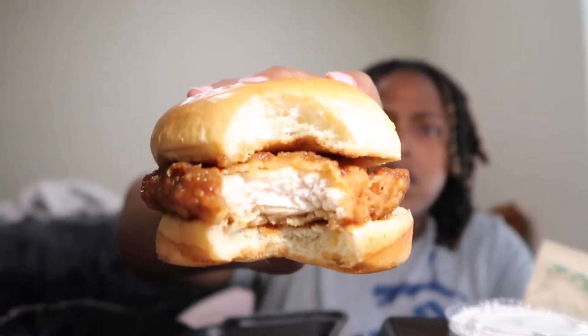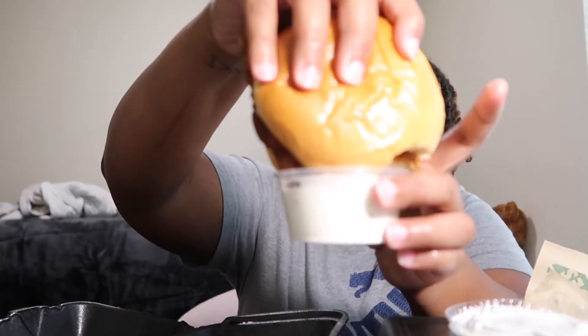I'm gonna try it without the ranch first. Even though this is a wet sauce, it doesn't make it soggy — that's good, because I feel like that would have ruined it. The inside looks pretty good. Now I'm gonna dip it in the ranch. I think I like the lemon pepper better — this one is really good, but I think I like the lemon pepper better.